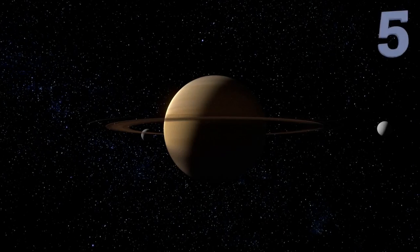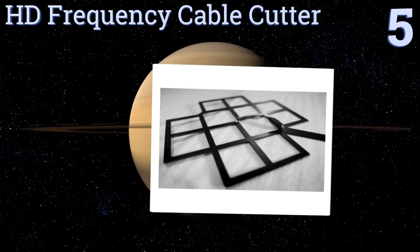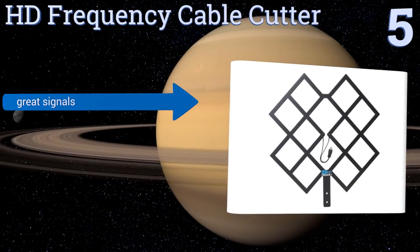A signal amplifier is available if necessary, and it has a user-friendly menu. However, the LED is too bright. Moving up our list to number five, the HD Frequency Cable Cutter is a critically acclaimed device that was developed by a genuine rocket scientist.